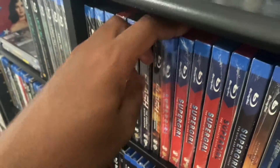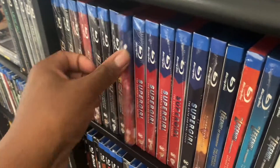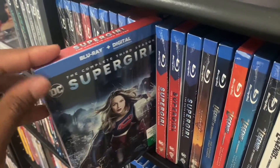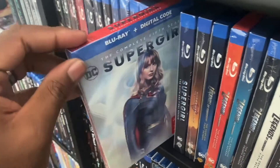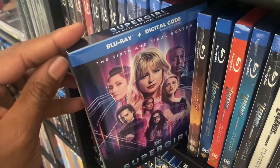Now we're going to go to the Supergirl series right here. We got Supergirl Season One, we got Supergirl Season Two, we got Supergirl Season Three, Season Four, Season Five, and Season Six right here.